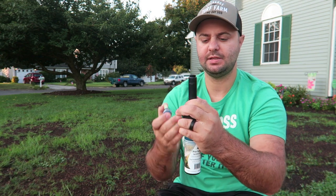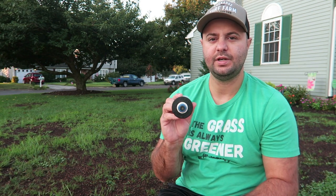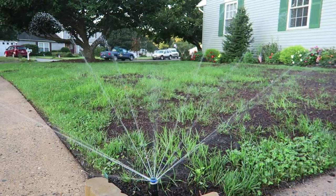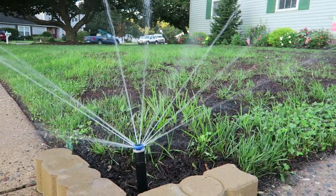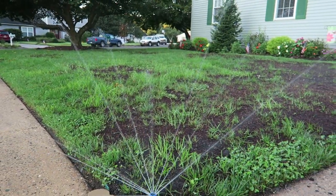I'll show you the MP rotator up close on camera. It's about two inches long and has a little filter on the end. They go into these pop-up sprayers — this is a four-inch pop-up spray — and you just screw it down into the top. What I like about them is they sit flush to the bottom of the sprinkler head, so you can mow real low without hitting the tops of the heads. MP rotators constantly spray a mist over your grass at a lower PSI, so you have to water longer, but you're actually saving water in the long run.